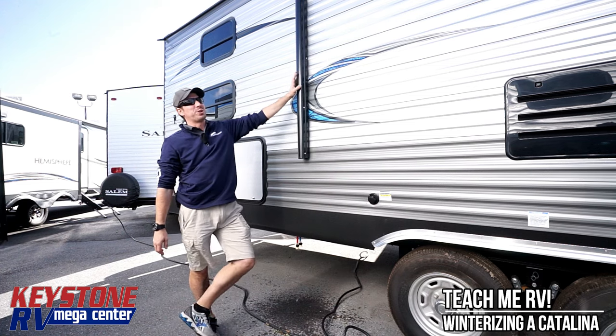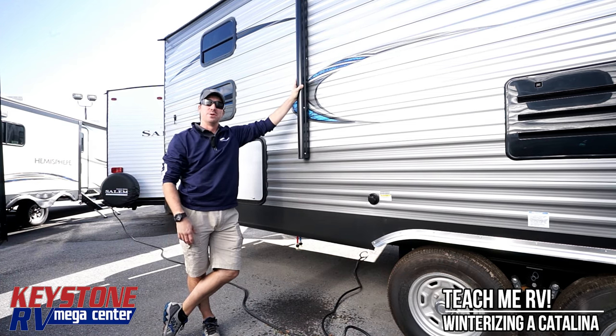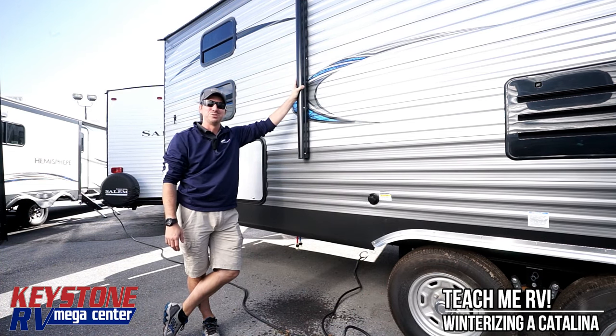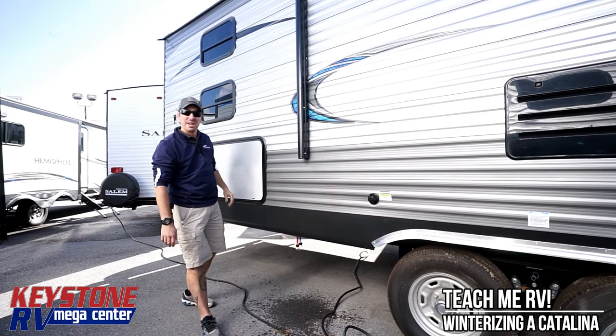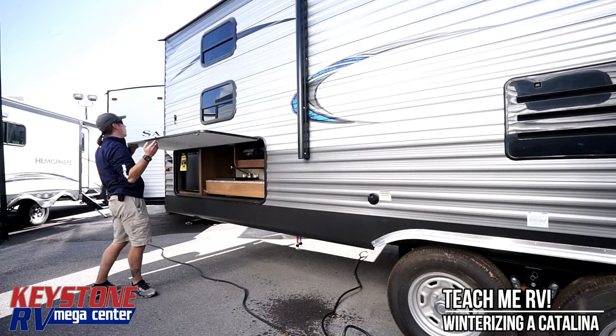Hi, I'm Junior standing outside of a Coachman Catalina. Now I told Mike that when we did this video we tried to go ahead and loan it to him so we wouldn't mention that we're from Keystone RV Center off I-81 in Greencastle, Pennsylvania. Phone number 1-800-232-3279. Today we're going to be talking about winterizing.